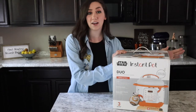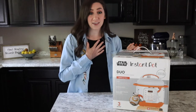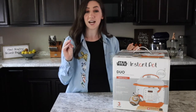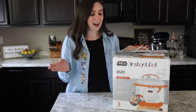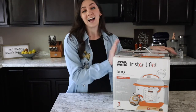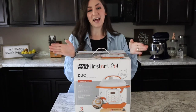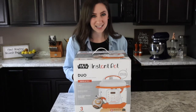You may have an Instant Pot at home or you may be in the market for one. I have an Instant Pot and I use it quite frequently — I have some go-to recipes which I just love. It makes meal prep so easy, but I got a new one, so don't tell my other droid, but I am adding this cute little BB-8 Instant Pot to my kitchen.